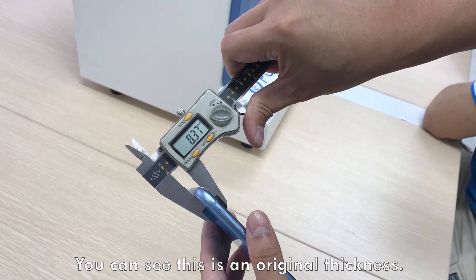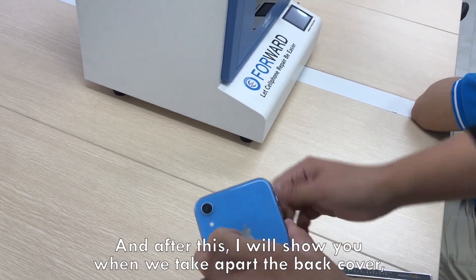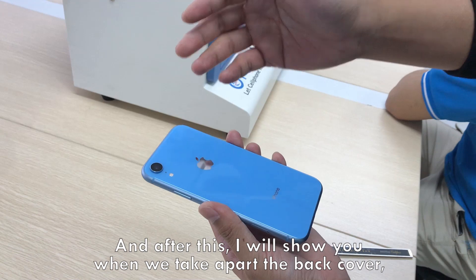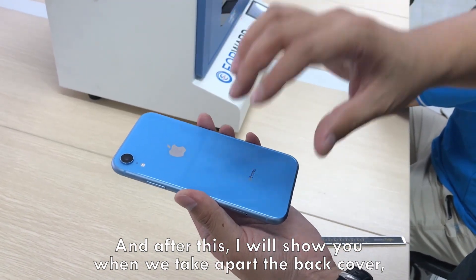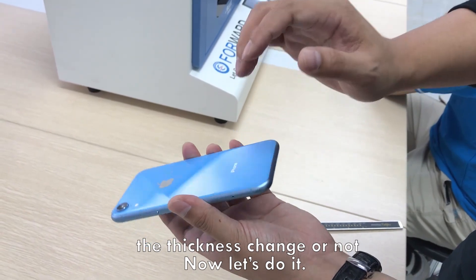You can see this is the original thickness, and after this I will show you when we take apart the back cover whether the thickness changes or not. Now let's do it.